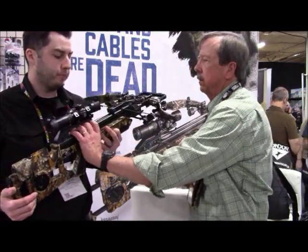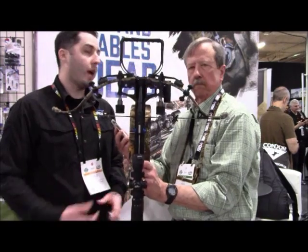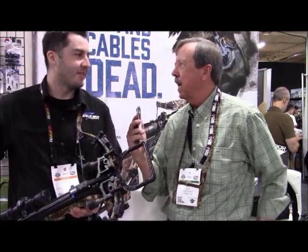Is this available currently in the market? Yes, we actually just started shipping product out to some of our retailers last week. Where can people go online to find more information? It's easy — www.excaliburcrossbows.com.